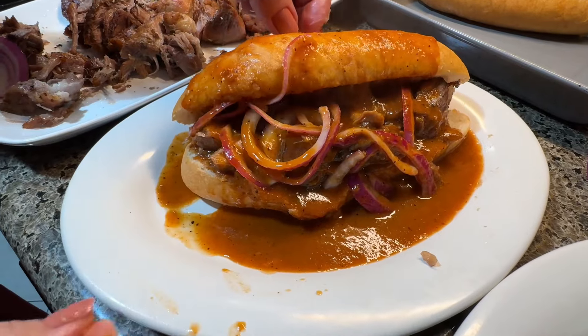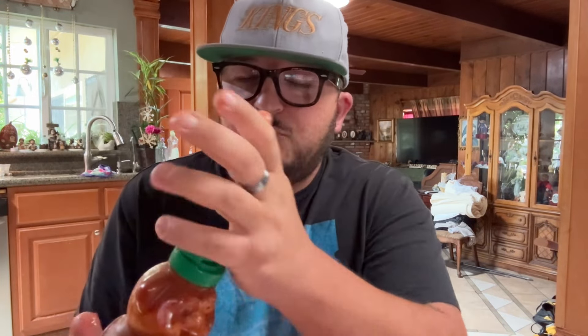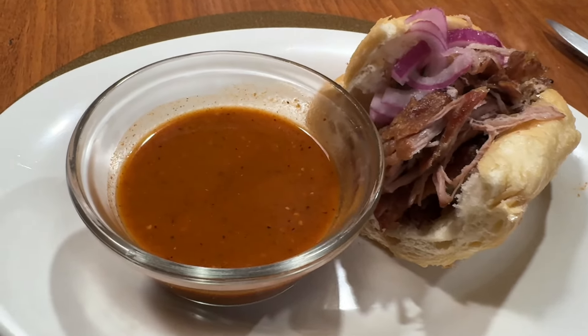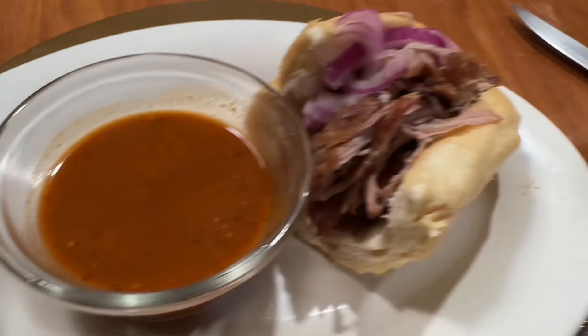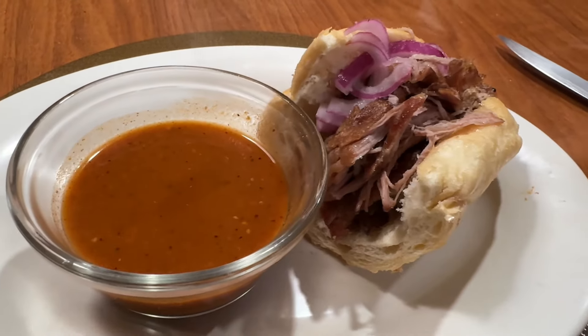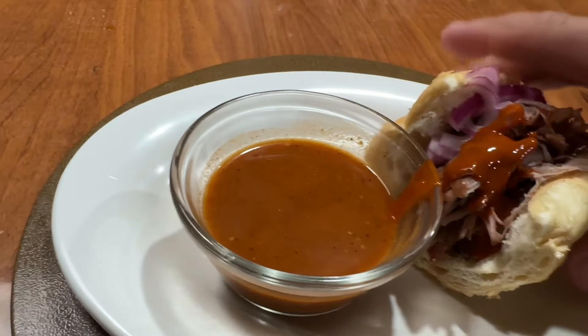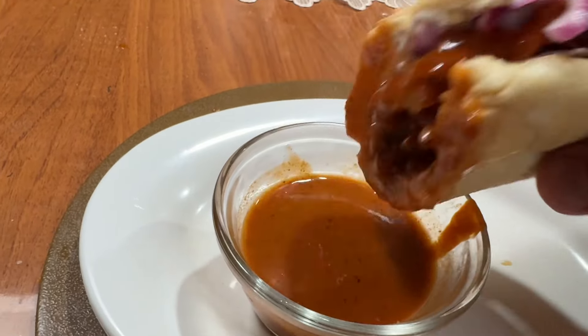There you have it guys — torta ahogada! We're going to give this torta ahogada a try. So good! My mom makes this salsa diablada, it's a really spicy sauce — we're going to add some here. If you don't like to get messy, here's another way of eating it: you can put the sauce on the side, build your sandwich, do a half sandwich or a full sandwich, add your salsa diablada, and for every bite just do a little dunk and you have some juice.